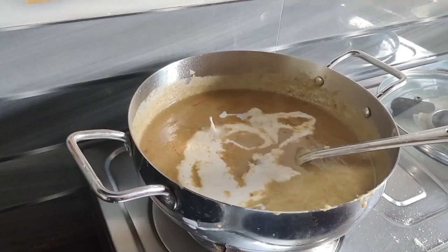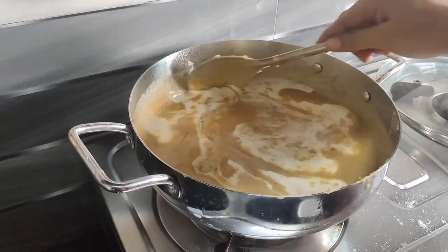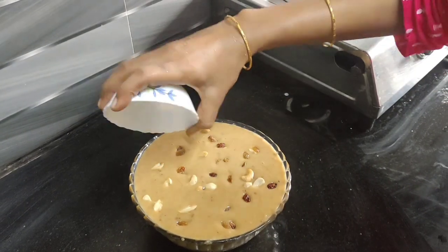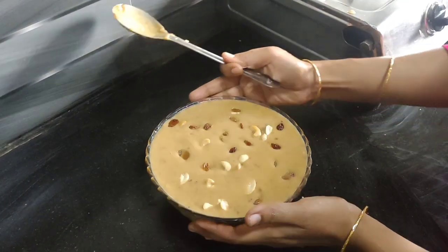Cut half a bowl, do a little garnish. It's ready. I'm ready for the bowl.